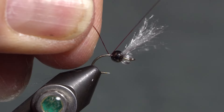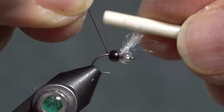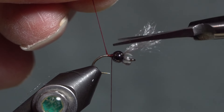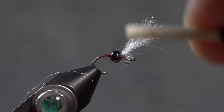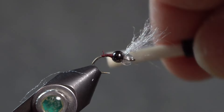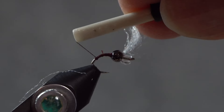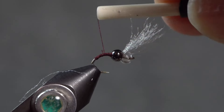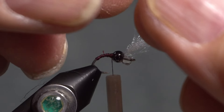Then I take my thread — the color of the thread is going to determine the color of the body. I want to just build up a little dam behind that tungsten bead so that it stays put. The color can be varied; I'm using claret, which I think is one of the natural midge colors — brown, purple. I think claret is better than a purple, though I could use chartreuse. I want to cover the hook shank down to where I'm going to build the body and taper it slightly.